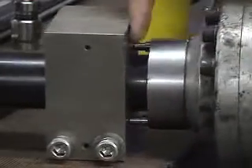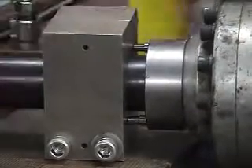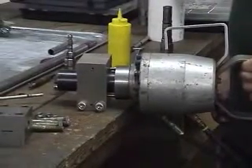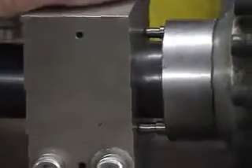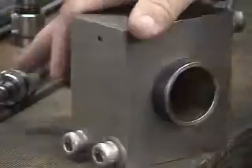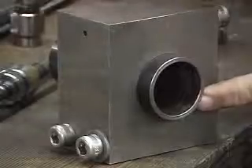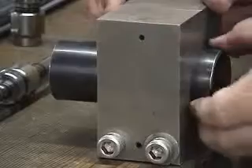This will set the protrusion of the tube outside of the tube sheet or inside of the drum. You activate the system, let it relax, and withdraw from the tube. You now have a flare on the protrusion section of the tube, and you have expansion of the tube itself inside the tube sheet, which will hold it in place.